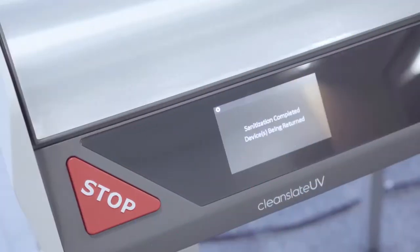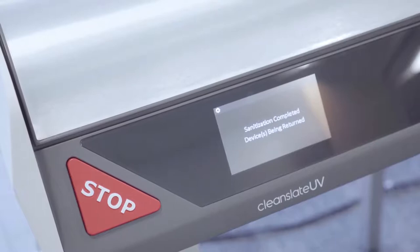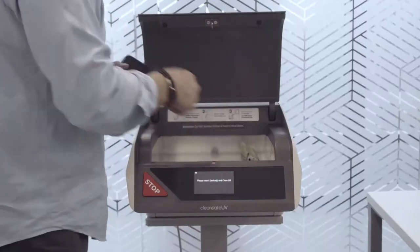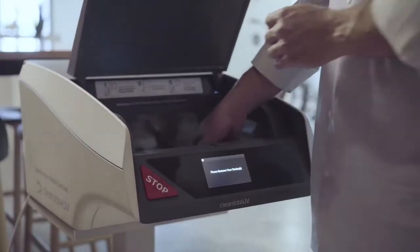The lid will open automatically so you don't have to touch the lid and re-contaminate your hands in order to retrieve the devices. You can take your devices and go about your day knowing that your phones and hands are now sanitized.